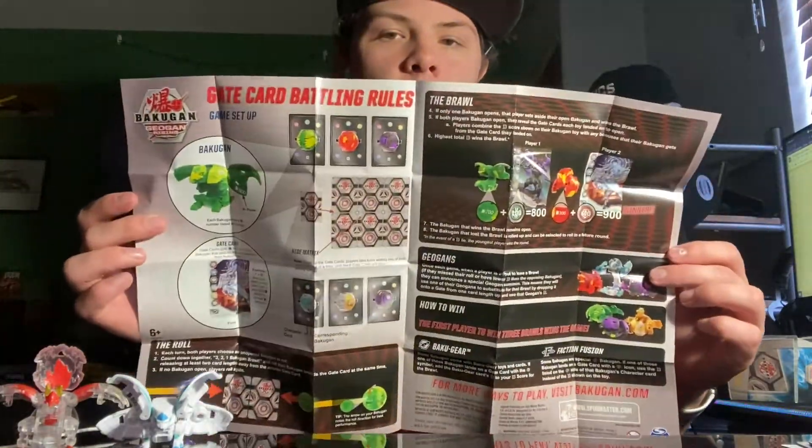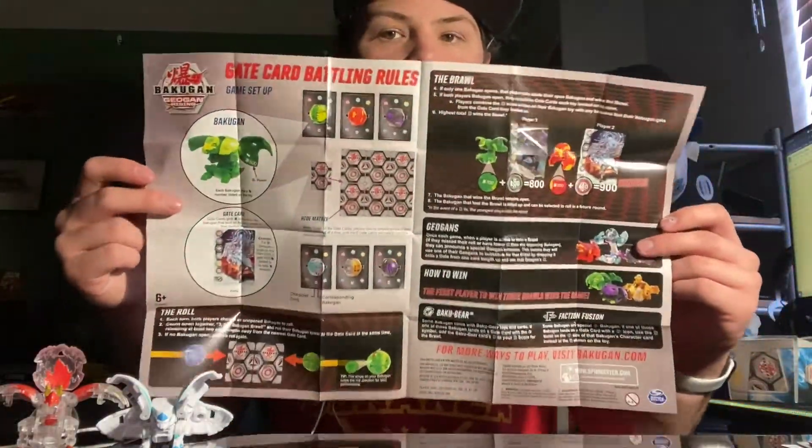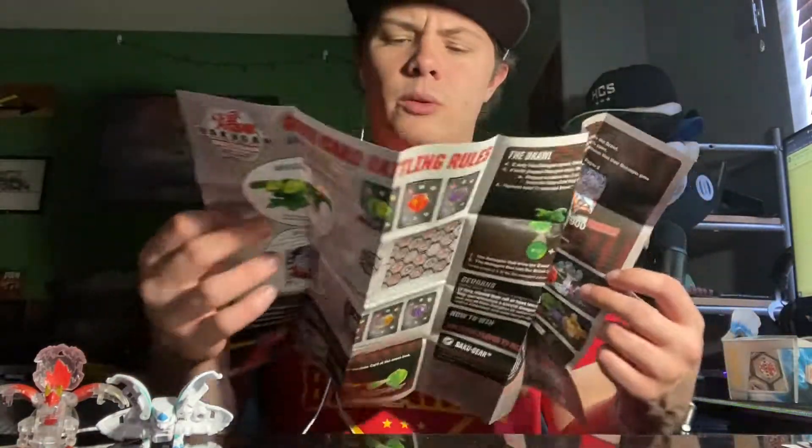But this is the baby game, the baby version of the game. Pretty straightforward, using the gate cards now instead of the cores, which is kind of interesting and fascinating but at the same time really, really cool. And it pays a little homage to the original.